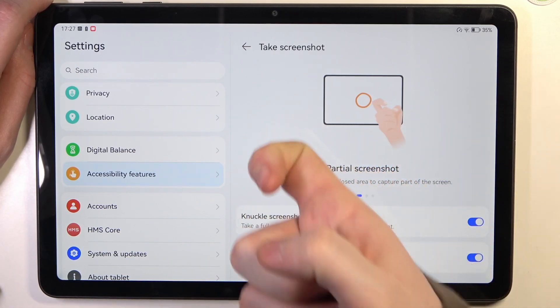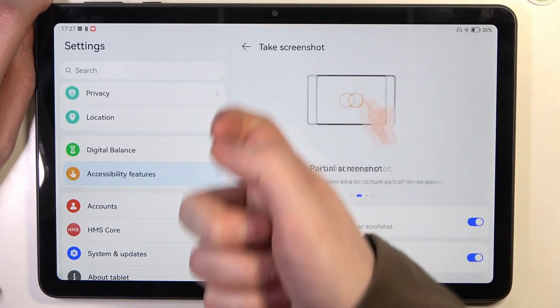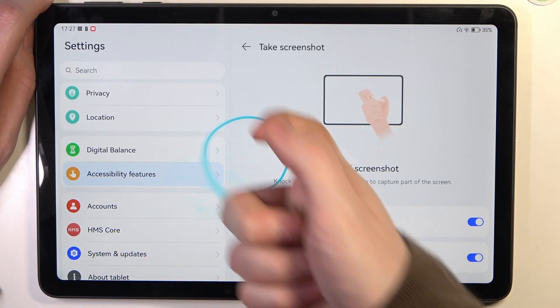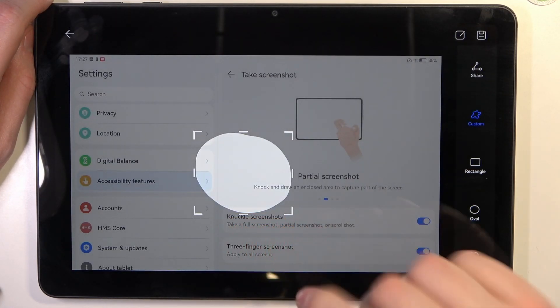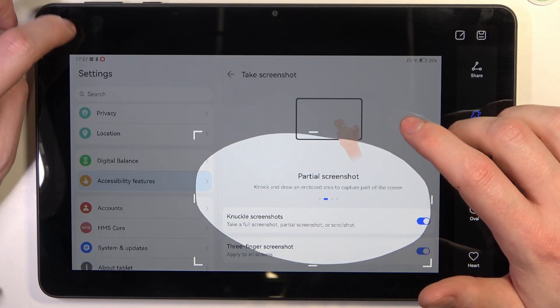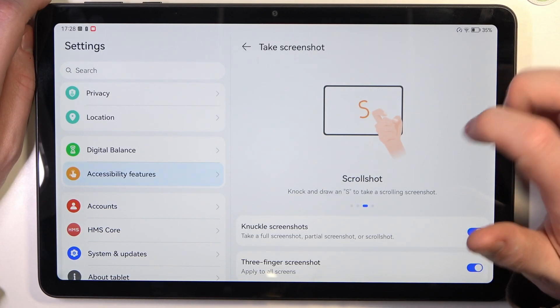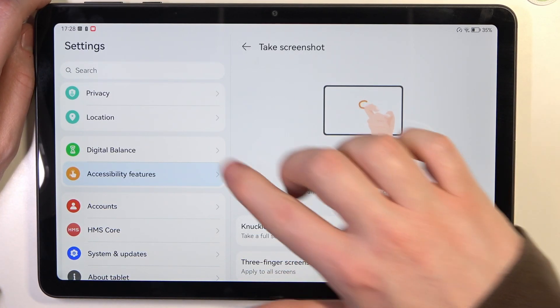There are also a few features that don't need to be enabled or disabled. The first one is a partial screenshot — you need to draw an oval or circle with your knuckle like that, and that way you'll be able to take a partial screenshot.